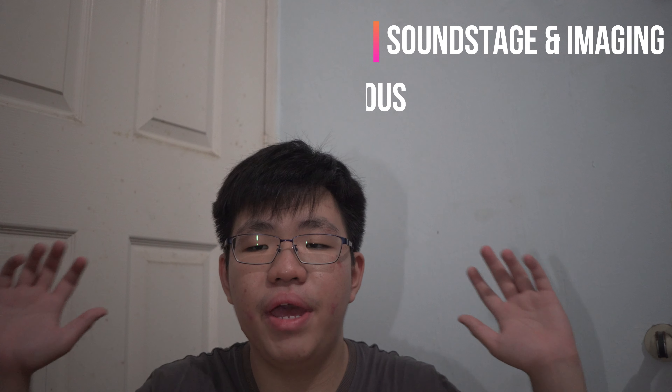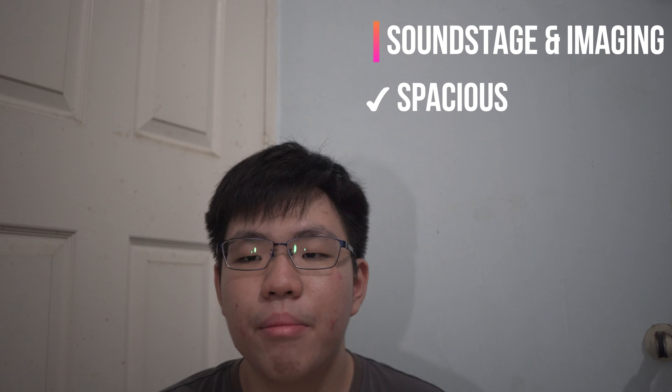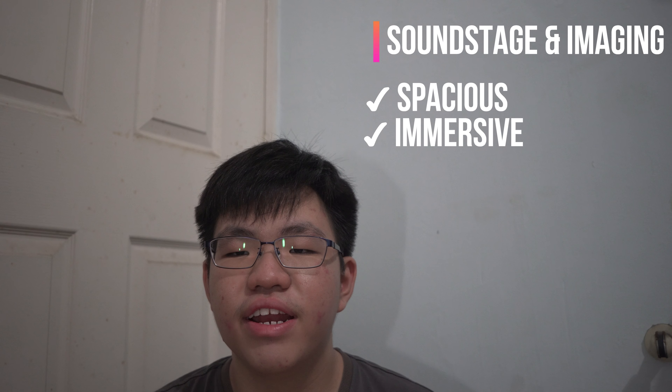Now onto the main reason why you would choose an open back pair of headphones versus closed back: the soundstage and imaging. The soundstage on these just blew my Status Audio CB1 out of the water. The CB1's soundstage sounded more like a small room, but these sound more like a big open area — sort of like your living room. Not the widest soundstage in the world, but definitely one of the widest I've listened to under $100. This creates an atmosphere for music, making you feel like you're on stage with the artist rather than in a studio, with instruments sounding well spaced out. For gaming, this makes open-world and battle royale games sound less claustrophobic and more immersive. The soundstage is definitely its strongest point.